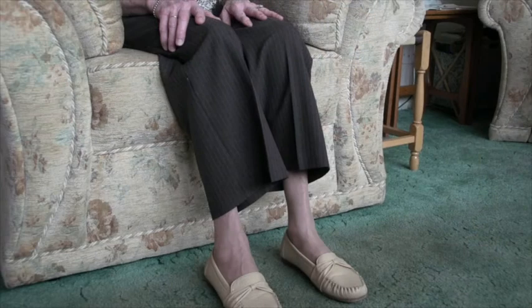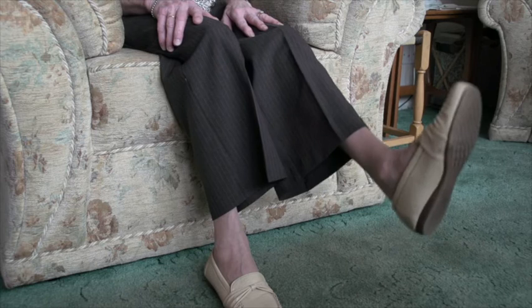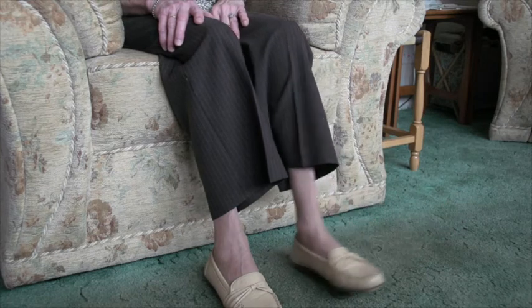Starting with your knees bent, slowly raise one leg until it is lengthened and the knee is straightened but not locked. Then slowly lower your leg back to the starting position.